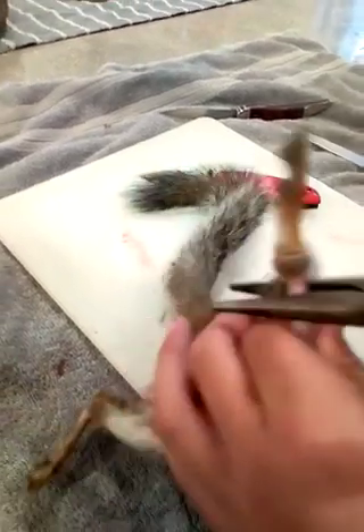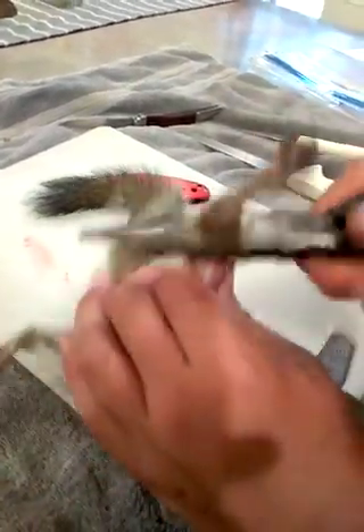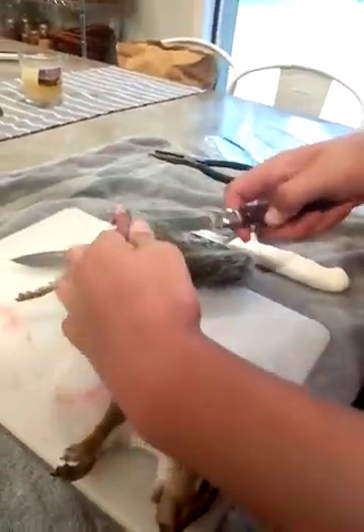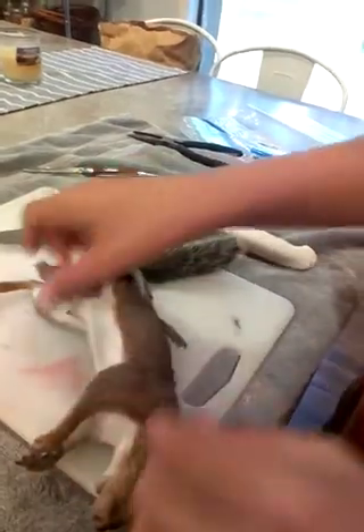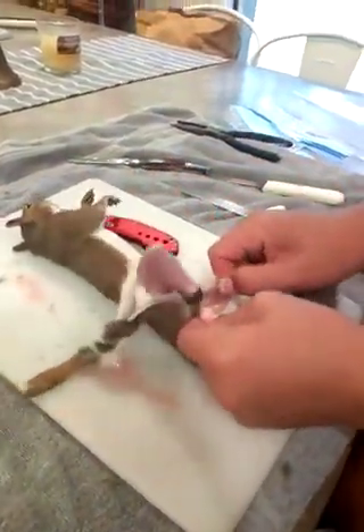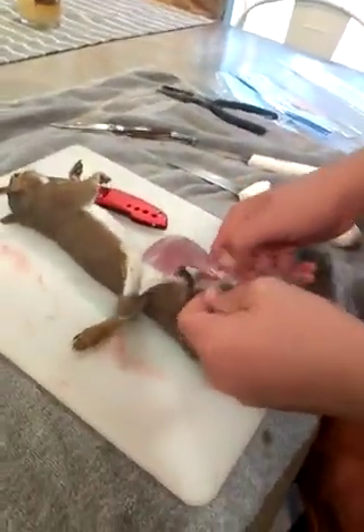Take your pliers, stick them in, cut. Take your knife — there you go. So the next thing you're going to do is the same thing with the other leg, and pull.